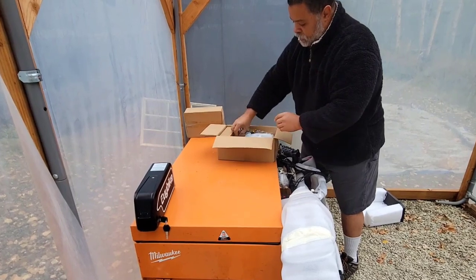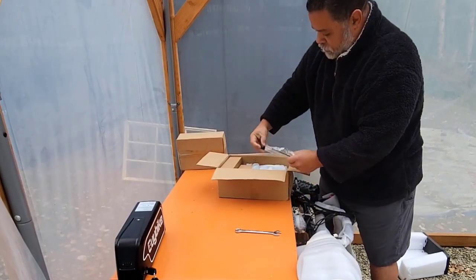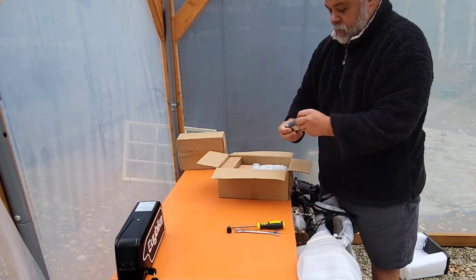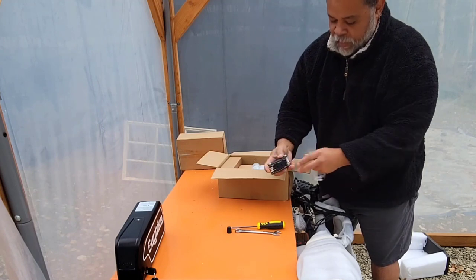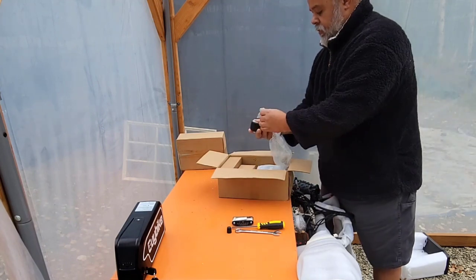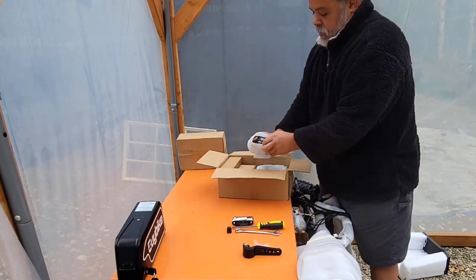I see some tools in here — we've got a crescent wrench, a Phillips head screwdriver. This turned out to be a simple but very handy multi-tool. And these are a couple of brackets of some kind that we'll find out what they're for later on.